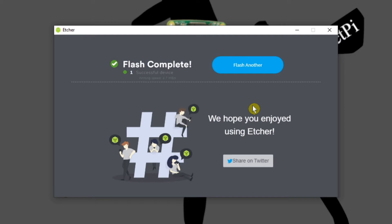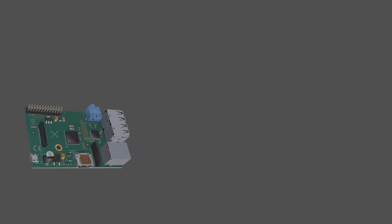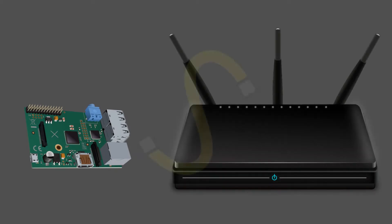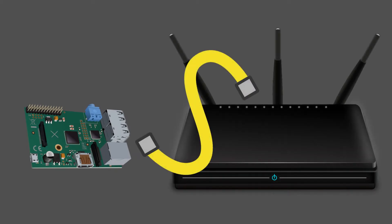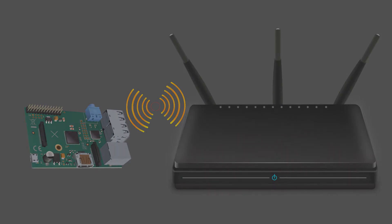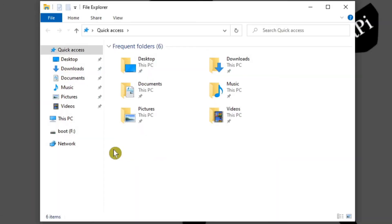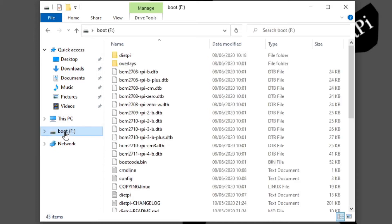Now that that's done we can close the program. If you're going to connect your Raspberry Pi to your router with an Ethernet cable, you can eject the micro SD card now. Alternatively, to use Wi-Fi you need to carry out the following steps. First, open File Explorer — you should see the boot partition on the micro SD card.